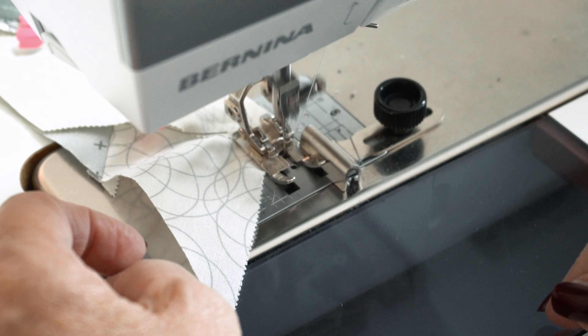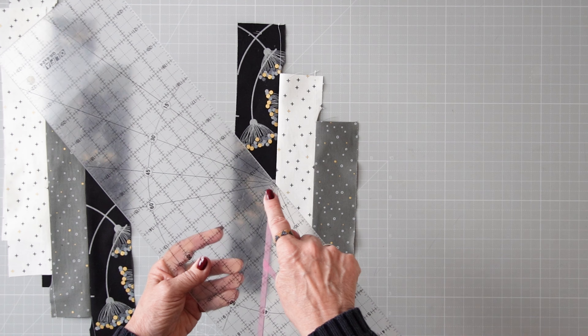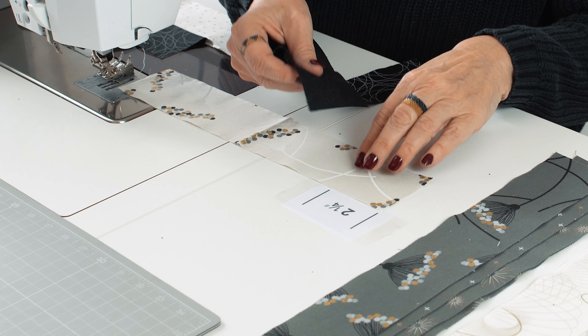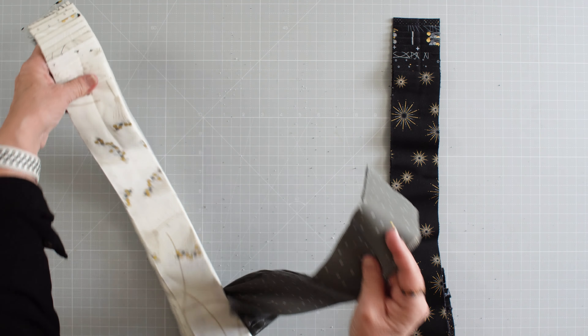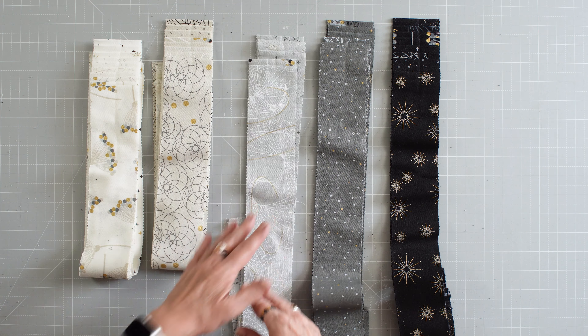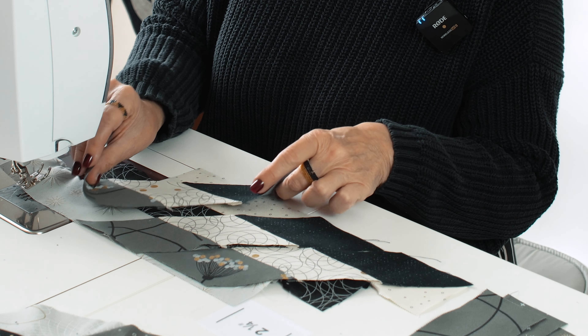The diamond shape in a Lone Star quilt can be challenging to sew. In our course you'll learn how to cut it precisely, tips for efficient sewing of diamond panels, exact matching points, mastering the tricky center, and easy layout design with a jelly roll. These techniques are crucial to get a Megastar quilt perfect.